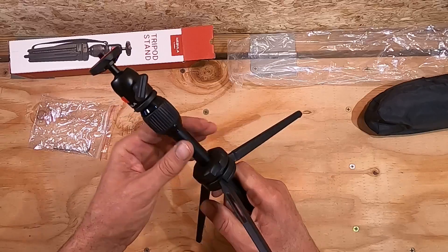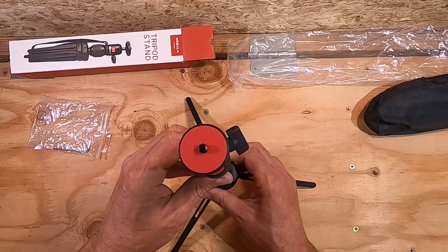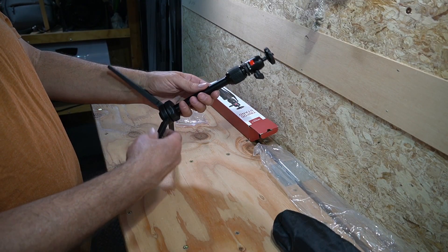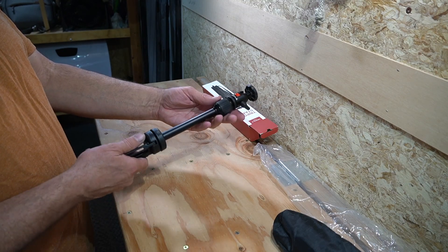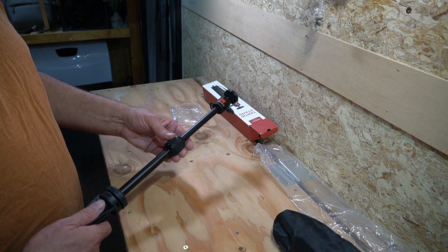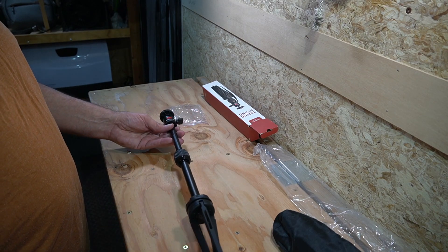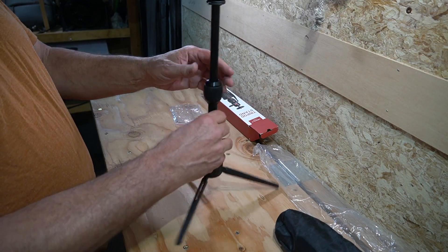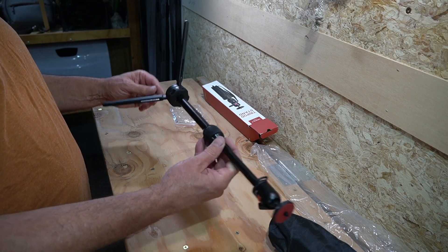This is a little tabletop-type tripod and it extends up like that. You can use it for vlogging — not that I do vlogging — and it extends out even a little bit farther. As far as tabletop tripods go, it's quite tall.